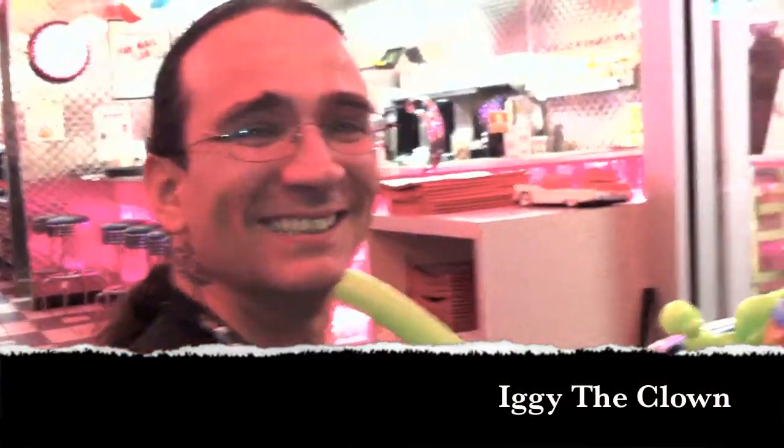Hi guys, I'm Iggy the Clown, and I'm here learning from the best. Thank you. That's Iggy the Clown — great performer. Look him up. Iggy.com. How do you spell that? I-G-G-Y. On Facebook, Iggy the Clown — D-A-C-L-O-W-N. That's Iggy, I-G-G-Y.